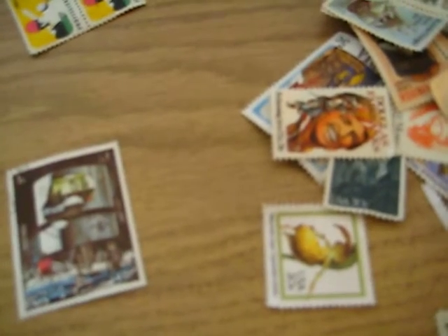One is from Sharjah, and the other one is from the same place as well — it's a neat Apollo 11 stamp. That's pretty much what I got in, and thank you for watching.